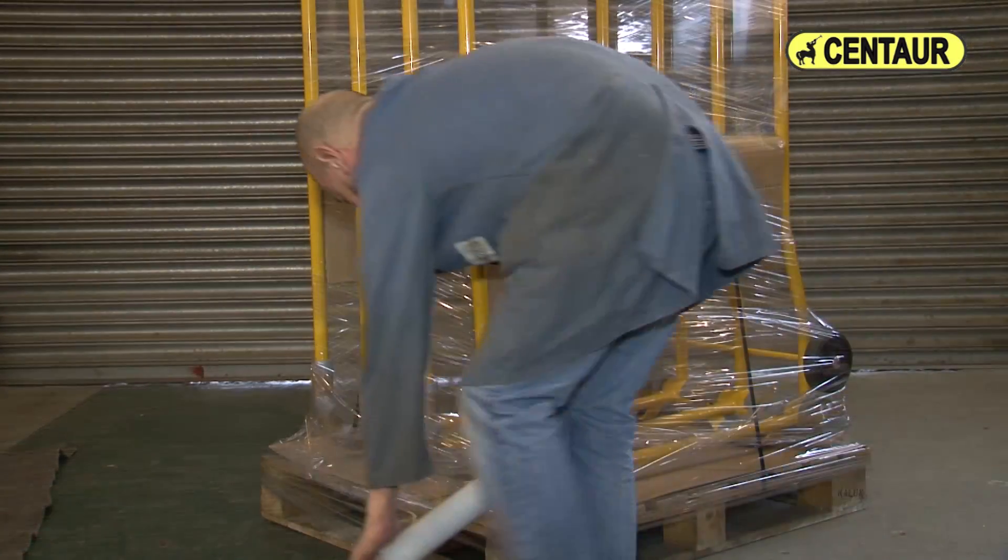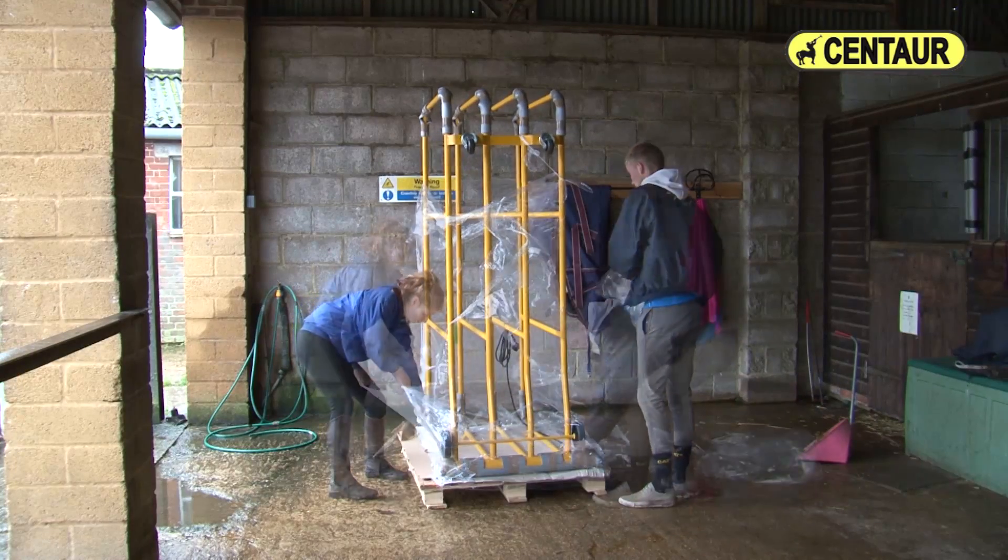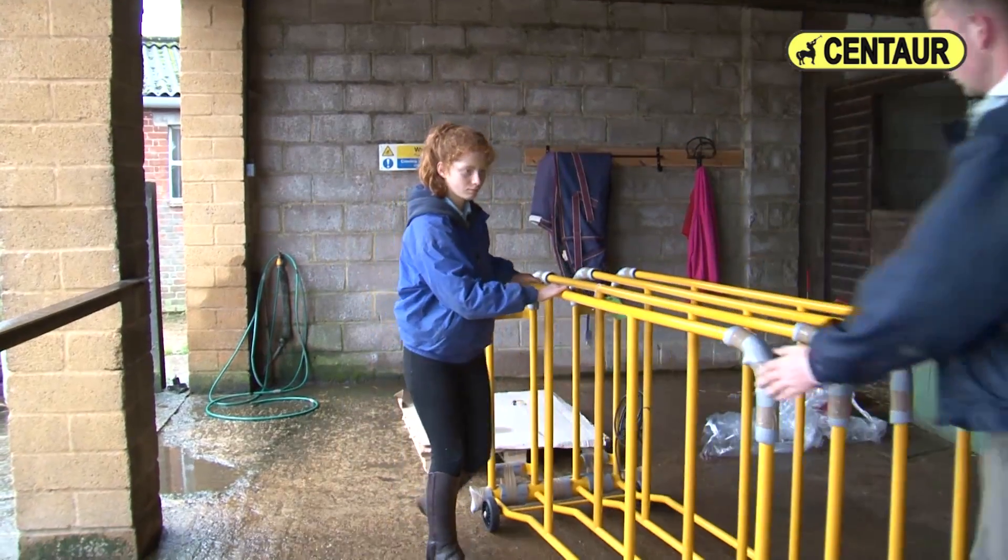Once manufacture is complete, the Centaur rug dryers are packed ready for delivery and installation couldn't be easier. Simply unpack, plug it in and away you go.